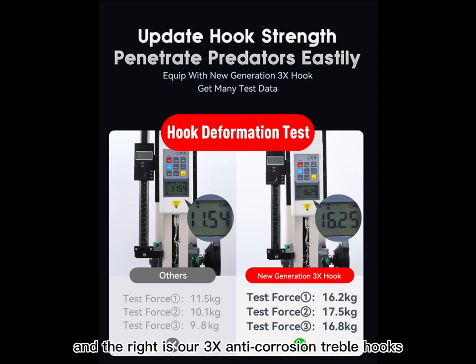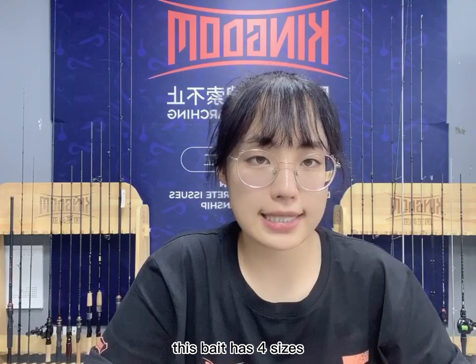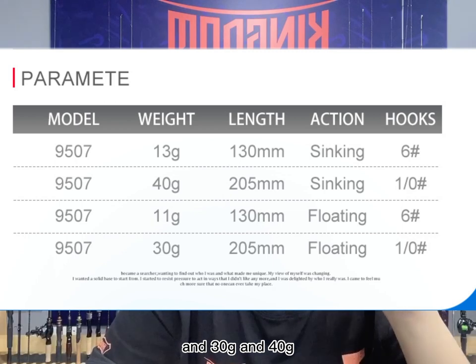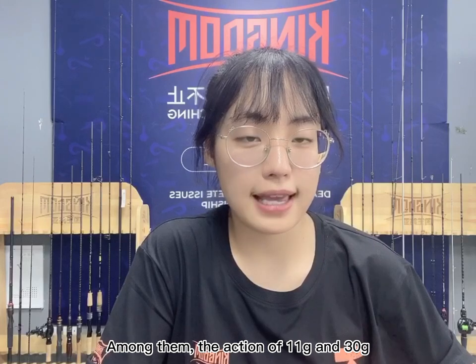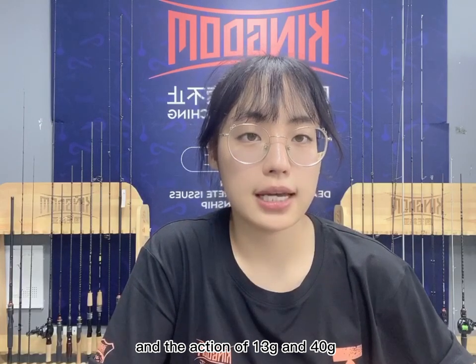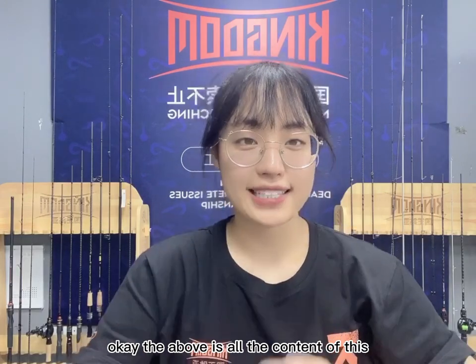The last feature is the weight. This bait comes in four sizes: 11 grams, 13 grams, 30 grams, and 40 grams. The 11-gram and 30-gram versions are floating action, while the 13-gram and 40-gram versions are sinking action. You can choose the appropriate weight according to the different waters you're fishing in.